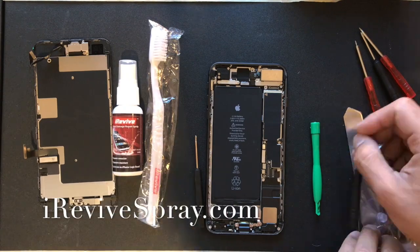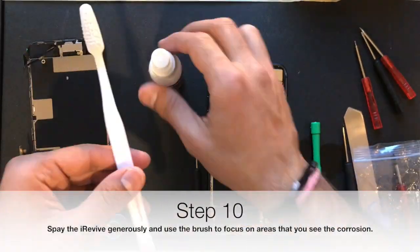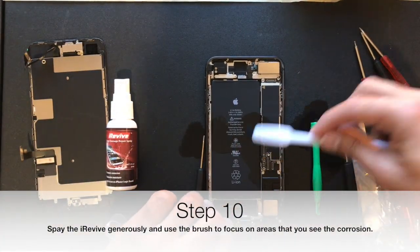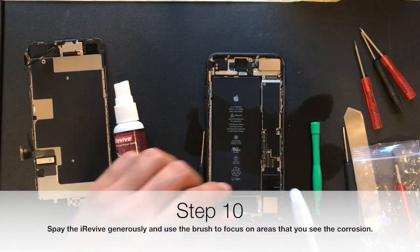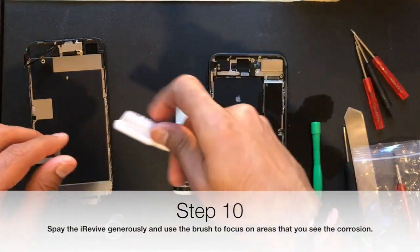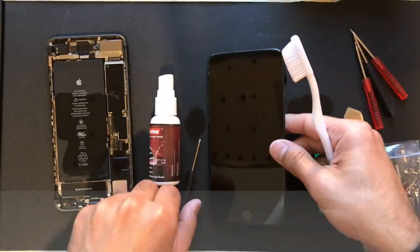After that is done, you want to get the iRevive spray and spray it generously on the logic board. Then use the brush and brush it in circular motions as well as back and forth in all directions, and keep spraying the iRevive to remove any area of corrosion that you see.